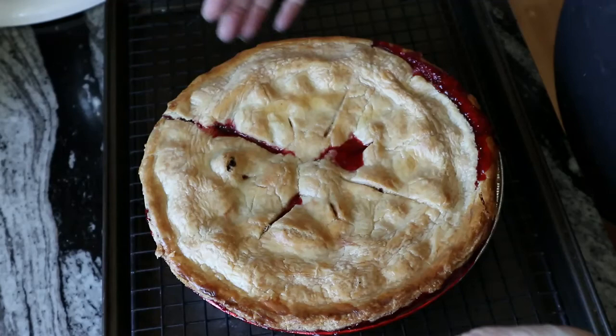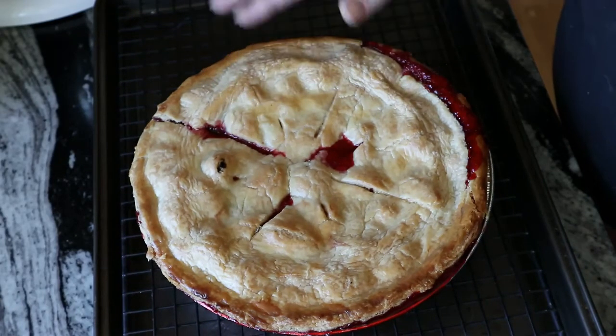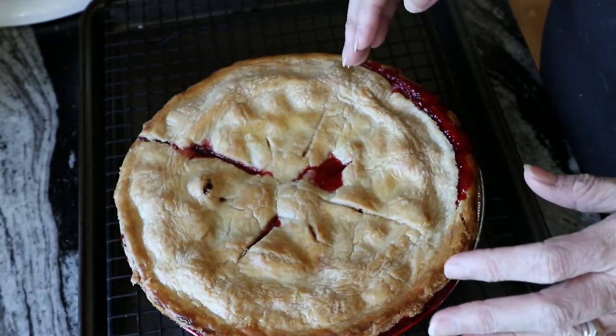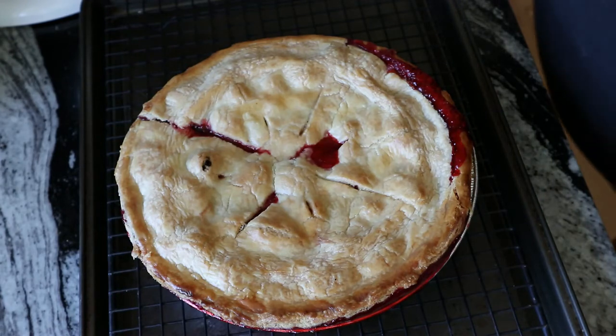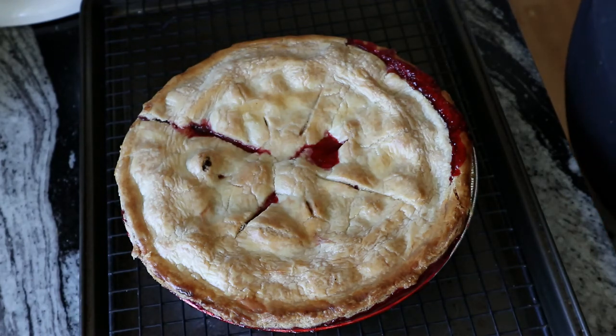I just took this out of the oven not too long ago and you can still feel the heat coming out of it — it takes a long time to cool down. Sit it on your counter, let it cool completely, then put it in the fridge because everything will really congeal. If you try to cut this open right now it's just going to be a big sloppy mess. I hope you enjoyed this video — be creative, use different types of berries, and have some fun with it. Thanks for watching!